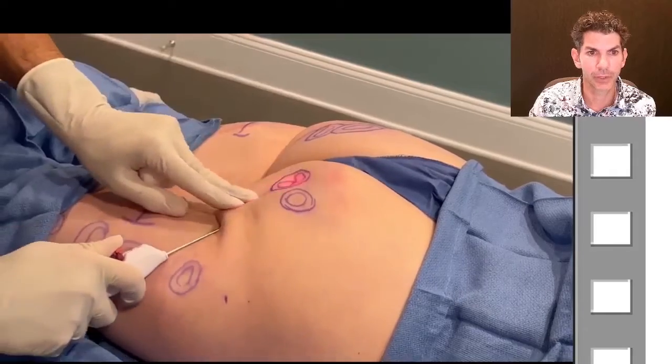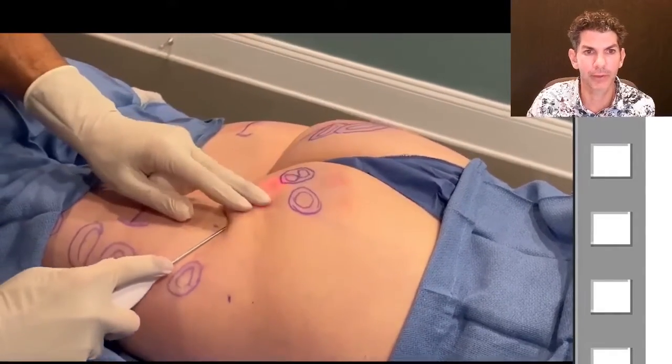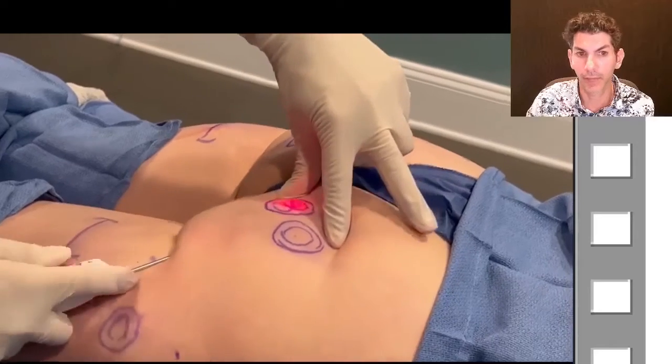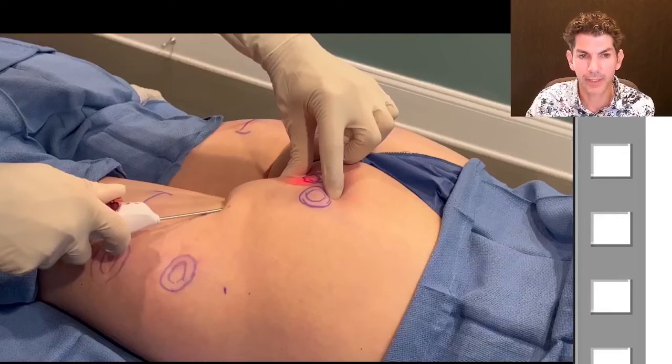Watch it again — I'm pushing in, catching the band, then pulling the blade and popping it through. Then we go back, clear that whole area out before moving on, and confirm that nothing is left. The red light you're seeing is just an indicator at the tip of the device that helps me know how deep I am. After we mark the areas, we inject some anesthetic — very similar to local anesthesia used for liposuction — so the area is completely numb and patients report minimal to no discomfort during the procedure.